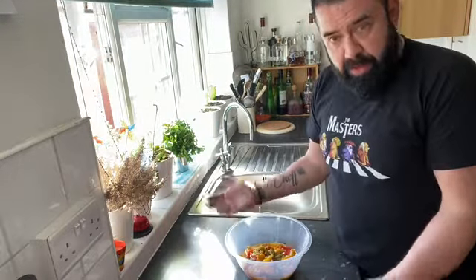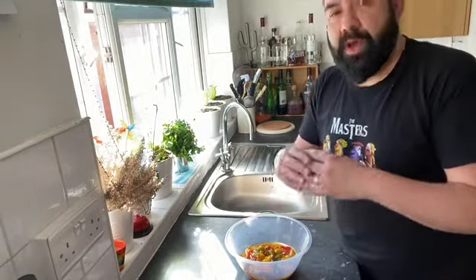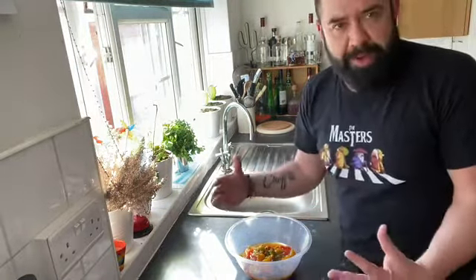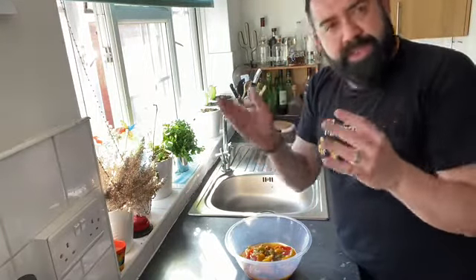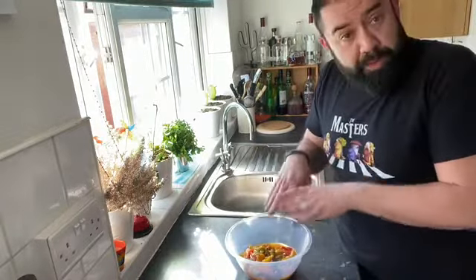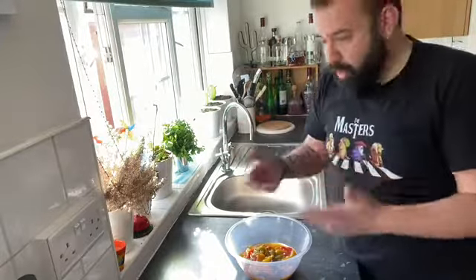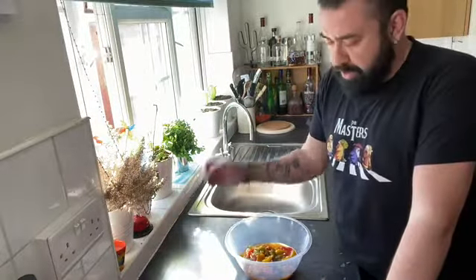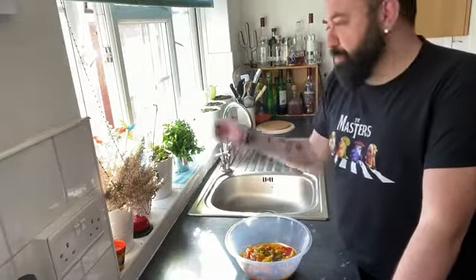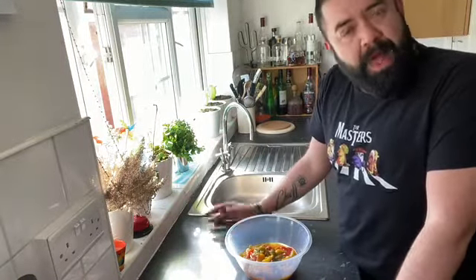Traditionally in Spain, where I'm from, we serve this in summer with a whole mackerel cooked on the barbecue — it gets that burnt skin developing all the flavors inside, and it's beautiful. We put these peppers as a bed and place the mackerel on top. You can also use it as a garnish for any other fish, with tuna, boiled eggs, or whatever you like. It's a beautiful thing — I hope you've enjoyed it.